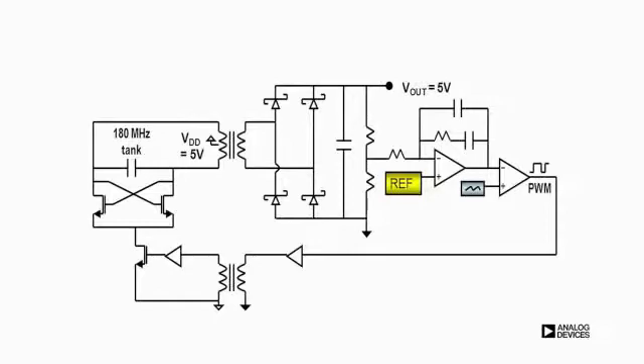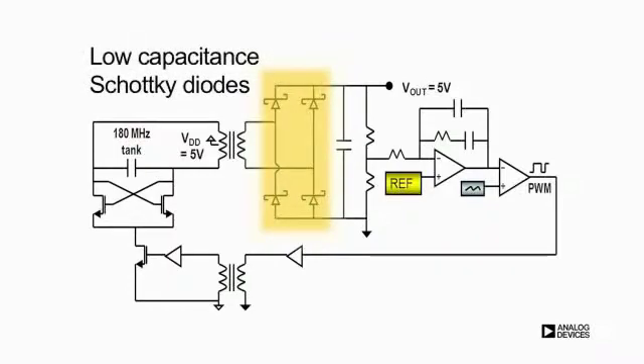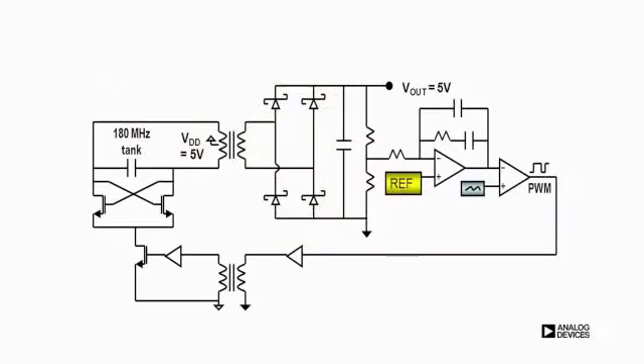Rectification is provided by on-chip, low-capacitance, Schottky diodes that turn on and recover fast enough for 180 MHz rectification.